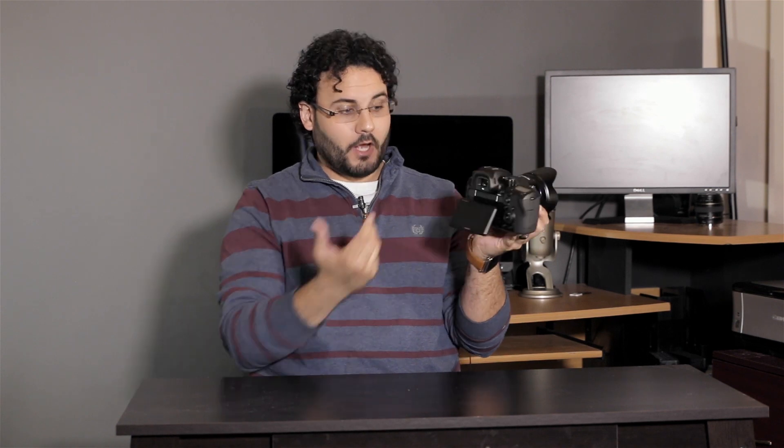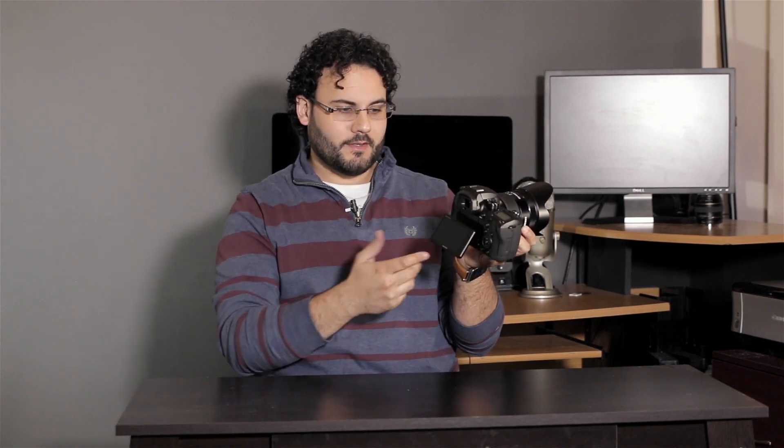Overall working around the body, we do have all the ports we'd expect on this one. It does have USB 3.0, which is very interesting. There's a headphone/mic input. However, for those of you using this for video recording, the mic input is currently not adjustable while shooting video.